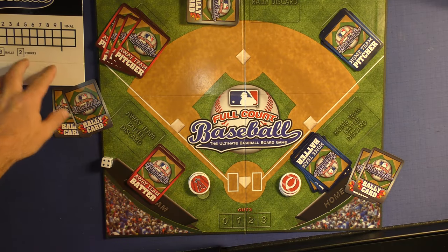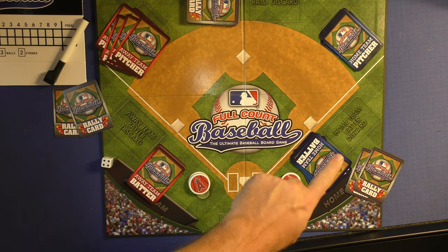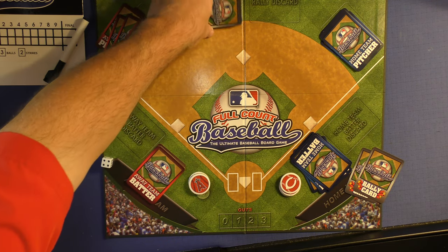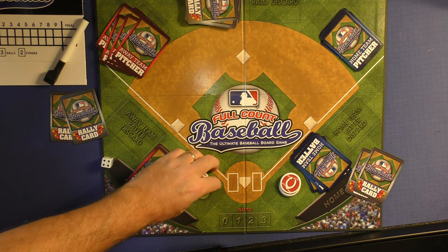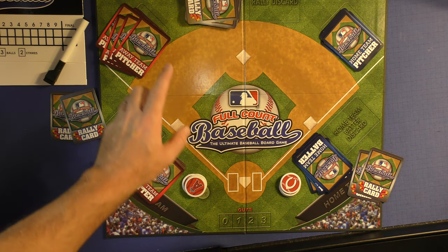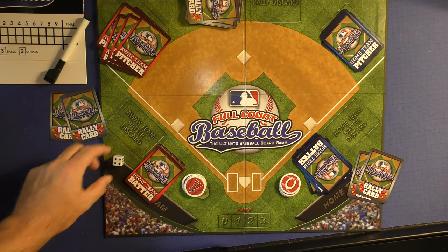Setup is pretty easy. You put the scoreboard over here with the pen so you can keep score as you're ready. Every team is going to get two rally cards, which you'll have at your disposal. You'll have your batter cards and your pitcher cards, and you can shuffle the rest of the rally cards and have them set aside. Everybody will get four of their tokens for their team, and you have your six-sided die set aside.